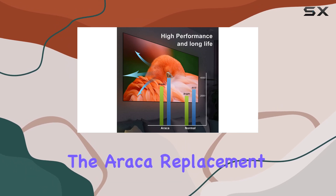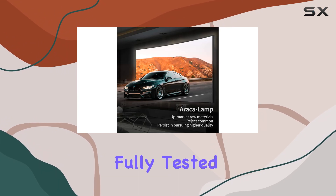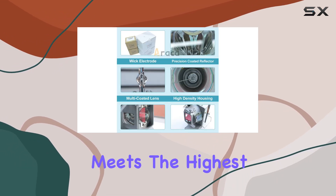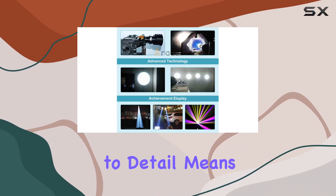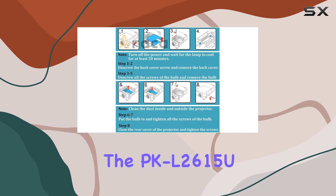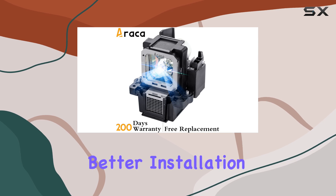What sets the Erika replacement lamp apart is its rigorous testing process. Each lamp is fully tested before leaving the factory, ensuring it meets the highest standards of quality and performance. This means you can trust the PK-L2615U to light up your projector just as well as the original lamp, if not better.